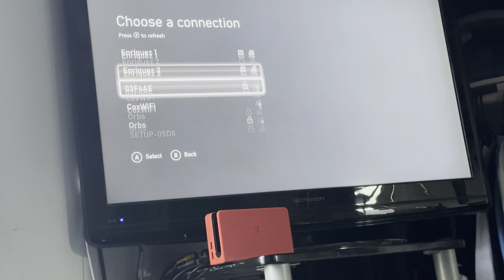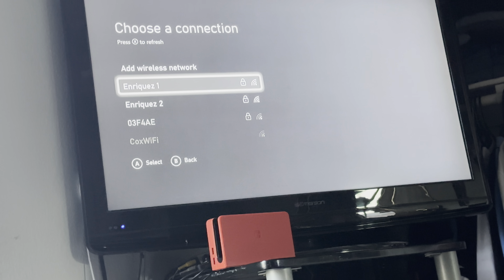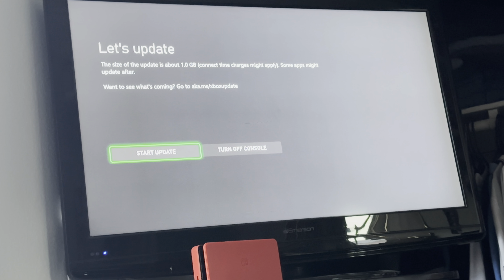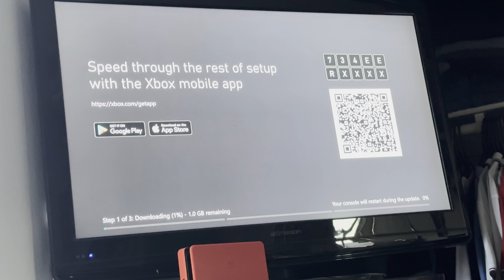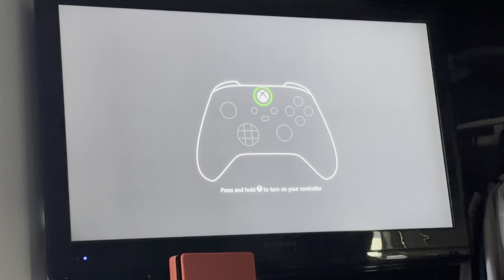I'm gonna pull up my Wi-Fi — I might get back with you guys. Alright guys, we're back. United States. I want to start the update. I'll get back with you guys once it's done. Alright guys, the update is done.